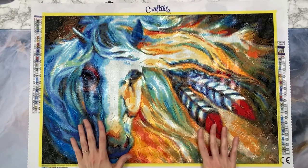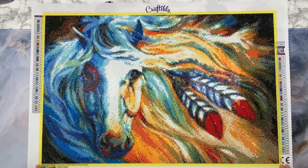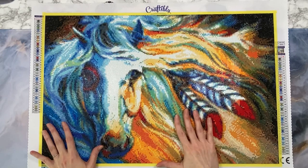The canvas was very sticky and this is a round kit. A lot of people new to diamond painting don't know this, but round drills can pop, believe it or not. I didn't have any issue with that. The drills for the most part were excellent quality. Those are the pros: very sticky canvas, majority of the drills were great, and the image is very pretty and colorful. I enjoyed working on this.